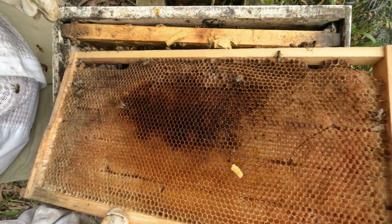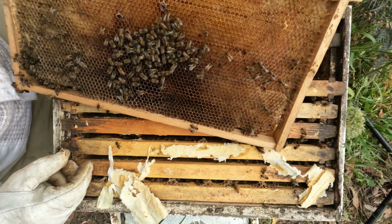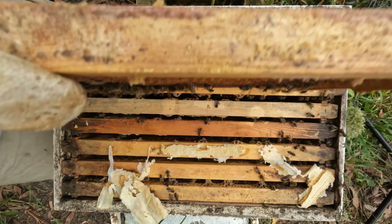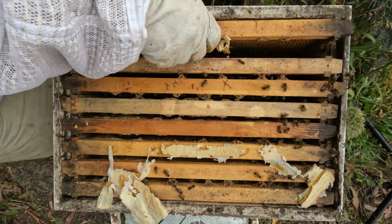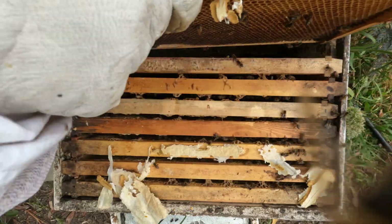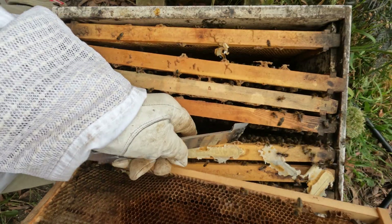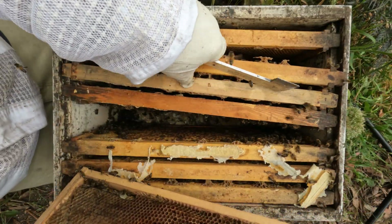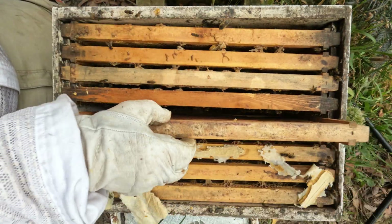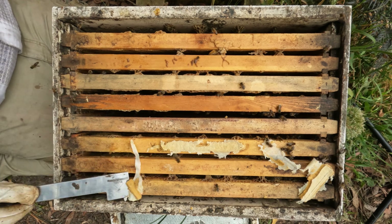Another empty frame, nothing happening on that side — just some nectar there. Maybe they're not ready; they haven't got enough bees. They've got nectar. Maybe I'll put this frame, which has got nothing happening, in the guts here. We've still got three frames without bees on them.